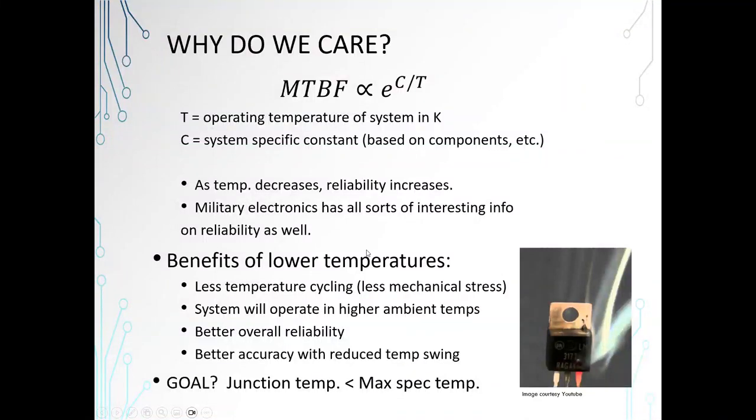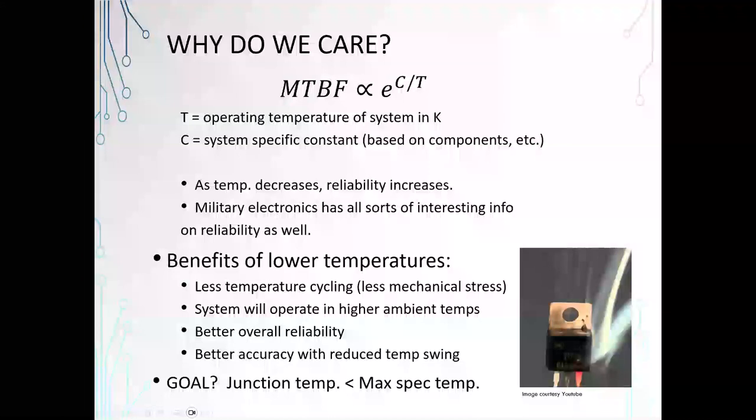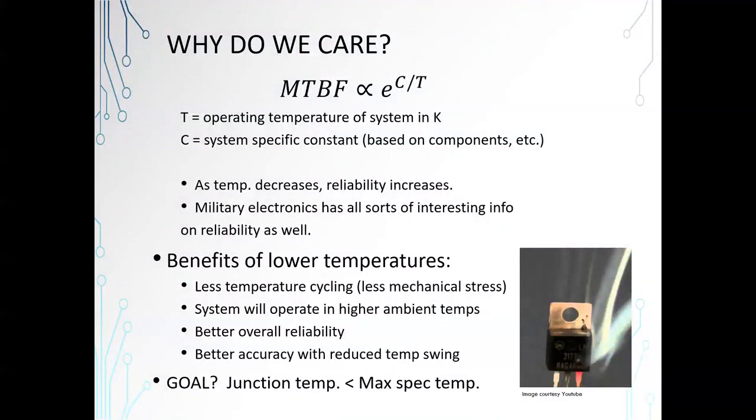The benefits of lower temperatures include less temperature cycling, and of course that means less mechanical stress. As your devices heat up, they will expand. As your PCB heats up, it will expand. Every time you turn it off and it cools down, it will contract. Over time, you'll get separation of things that have high differences in their expansion and contraction rates, and that's one reliability problem. The overall goal is that your junction temperature — meaning the temperature inside the device on the silicon — should remain lower than the maximum on the datasheet.